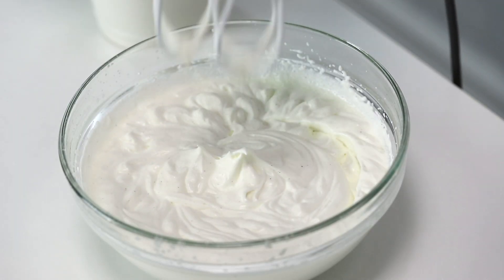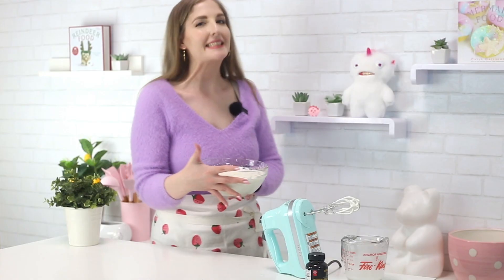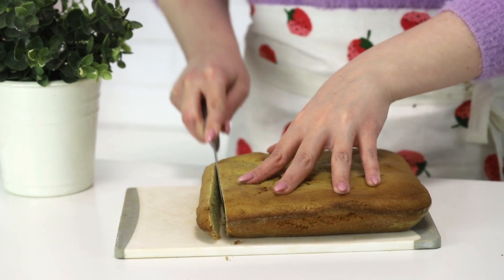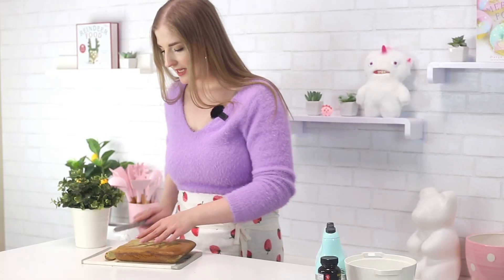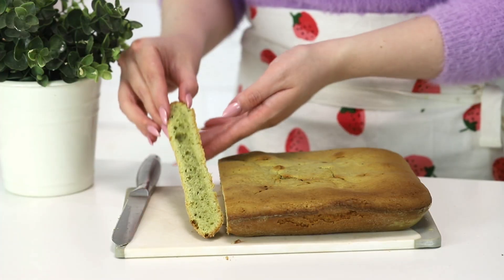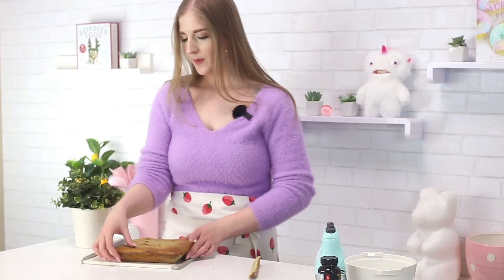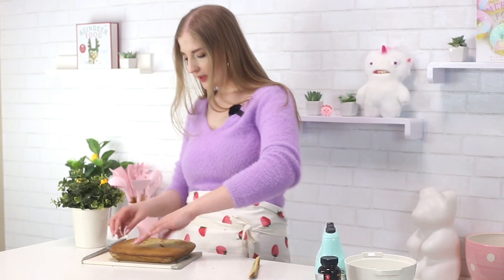I'm going to pop this into the fridge and we are going to start with our assembly. I have a matcha cake here — this is actually from my matcha cupcakes recipe so I'll link it in the cards. I am going to cut off the crust. I didn't add any food coloring so it's a very natural green tea color. If you want it more vibrant, add a couple drops of green food coloring — that's totally fine.